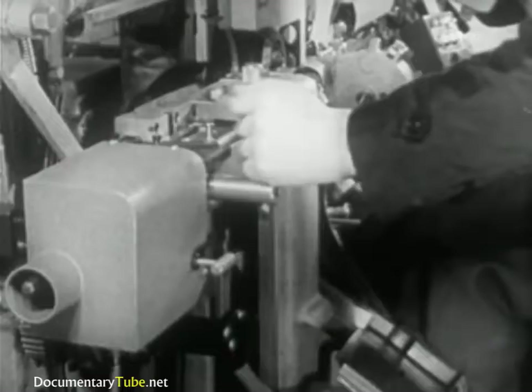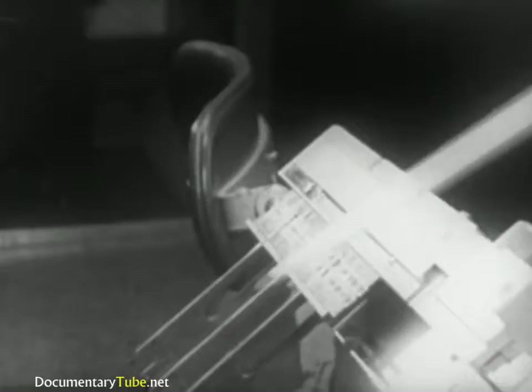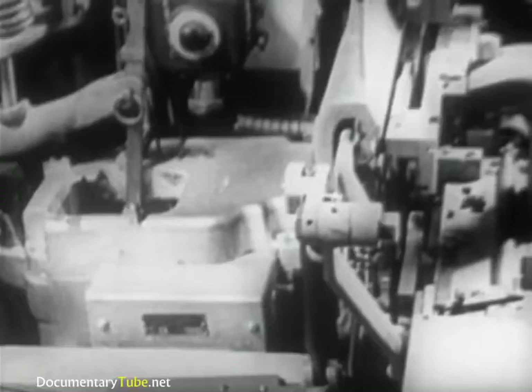Having completed the composition of the line of matrices, the operator sends it over to the casting mechanism. Now the line of matrices is in position for the slug to be cast. Against the opening of this mold, the mat will fit perfectly. Immersed in the crucible, the plunger injects the molten type metal into the mold and against the matrix characters. The metal solidifies, forming letters and symbols in relief.